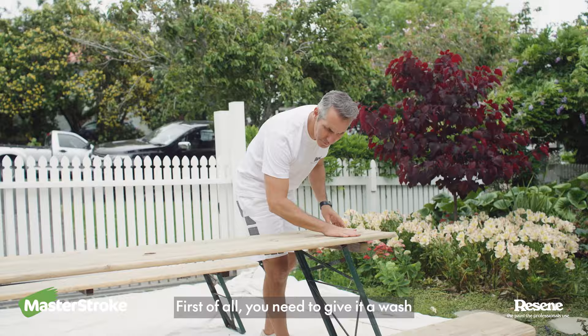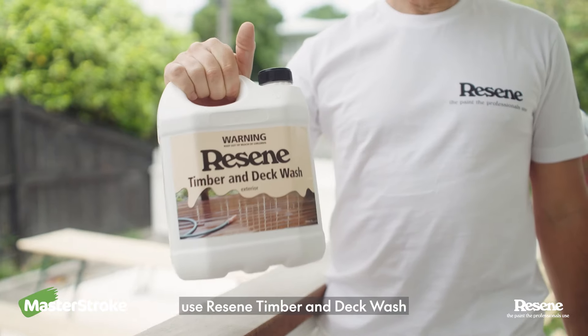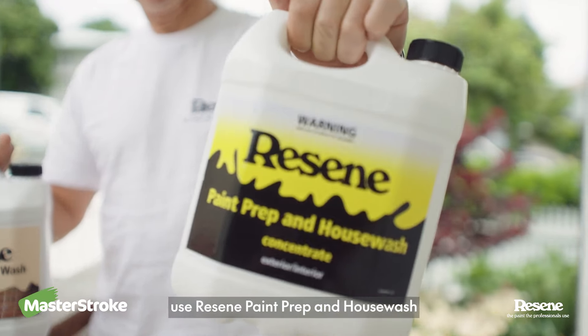First of all you need to give it a wash. If you've stained furniture use Resene timber and deck wash, and if the furniture is painted use Resene paint prep and house wash.